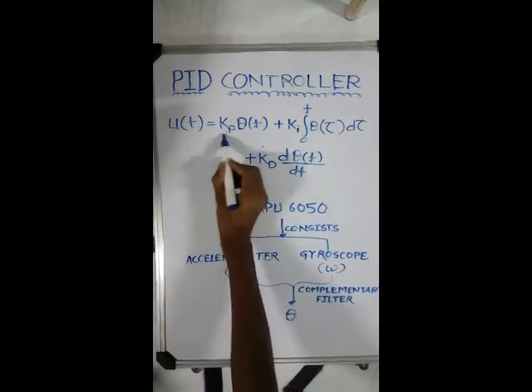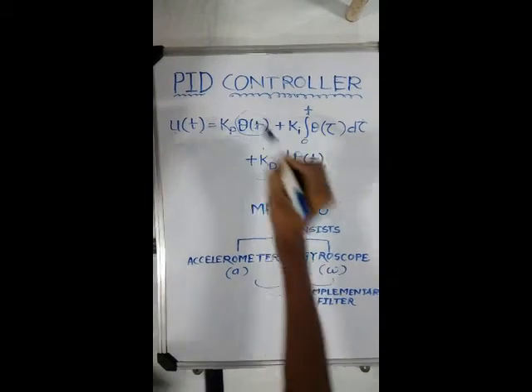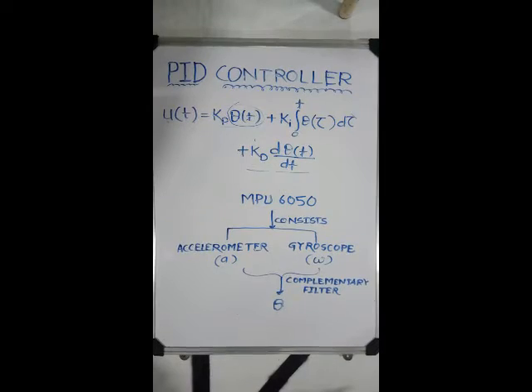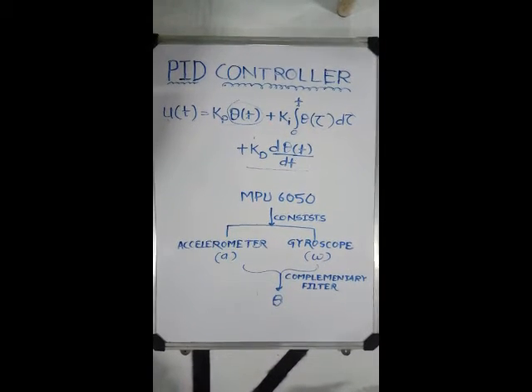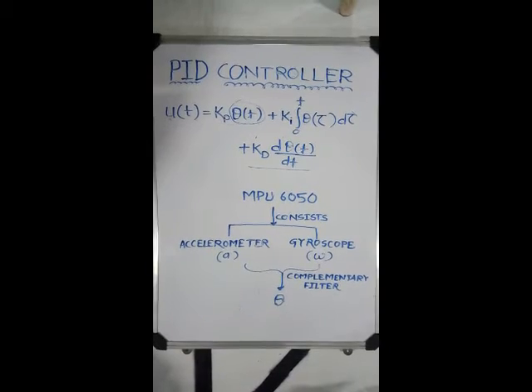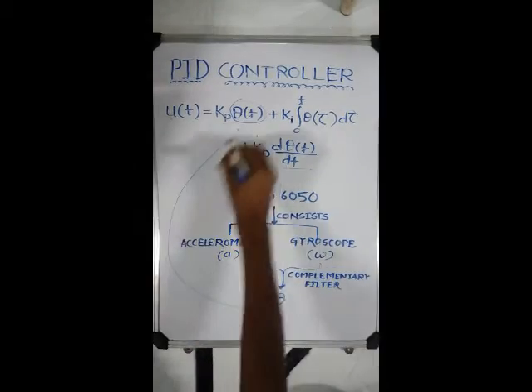We are using the P and D terms of the control. It requires the theta value, which is provided by the MPU using a complementary filter. The MPU6050 combines a 3-axis gyroscope and 3-axis accelerometer together with an on-board DMP. The gyroscope gives the value omega and the accelerometer gives acceleration. The complementary filter combines these values to give theta, which is fed to the PID equation.